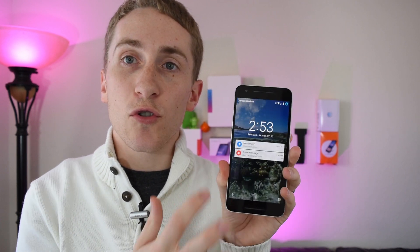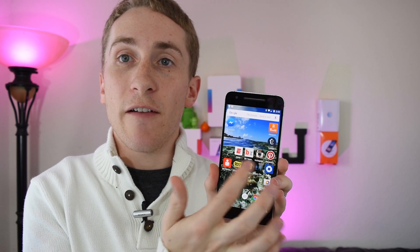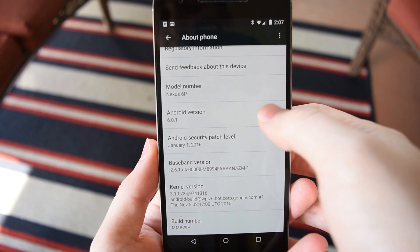Like you would expect for a Nexus device, the software is super quick, the fingerprint scanner works without a hitch, everything is buttery smooth, and we do have the latest update to Android Marshmallow 6.0.1.